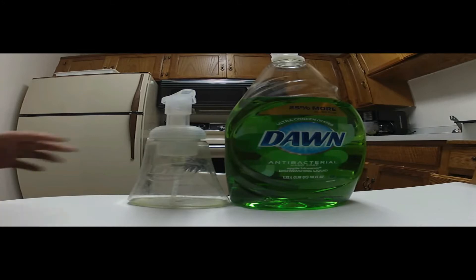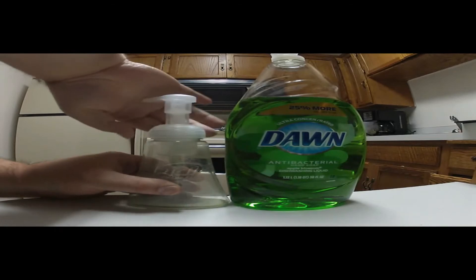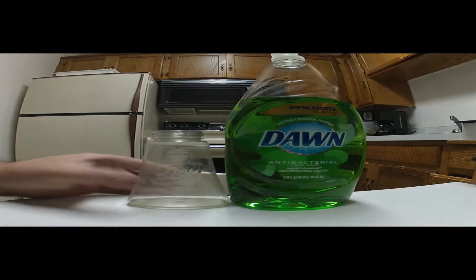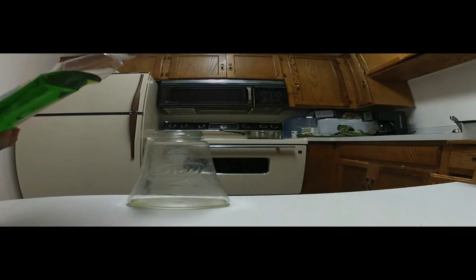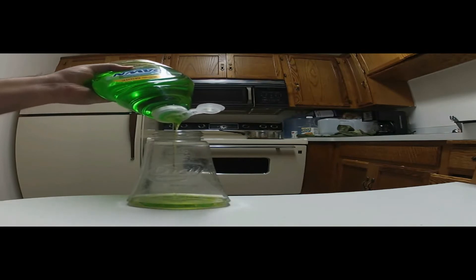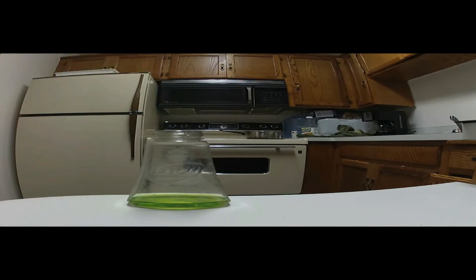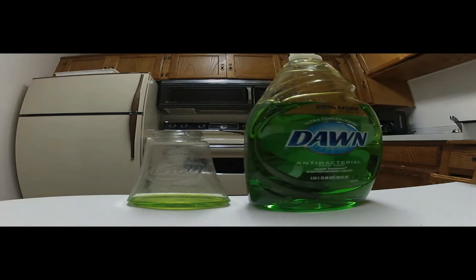So this is an old Dial hand soap dispenser. I finally ran out of stuff and now it's time to make some more. With the Dawn, I fill up the bottom part only — about that much — and the rest will be water.